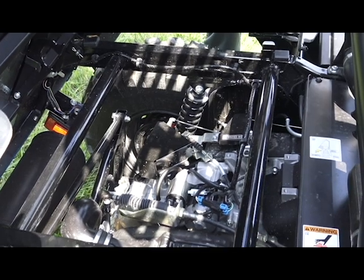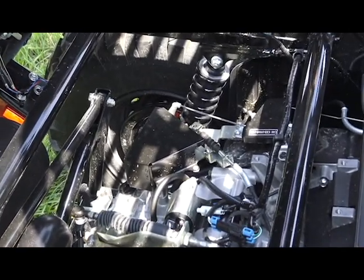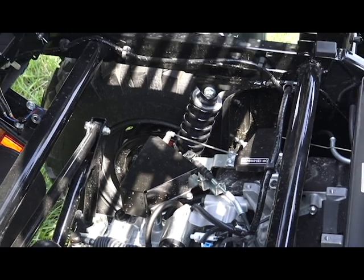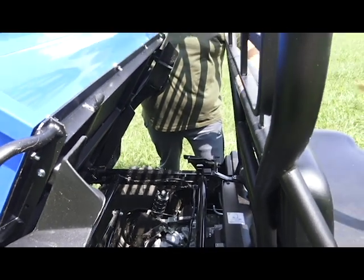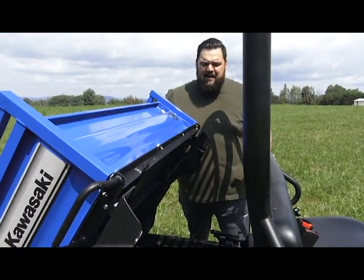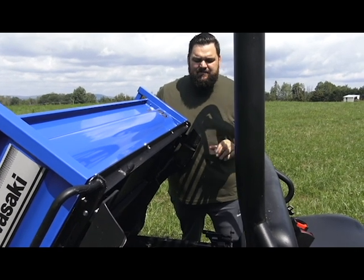It's a low-revving engine at 3,200 RPM, keeping it always in its optimum torque range, and it delivers very well. Guys have used them on farms and all kinds of applications and can't seem to kill this engine. It's limited to 40 kilometers per hour, so if you have staff or anyone using this, they won't be able to go fast enough to damage the machine.